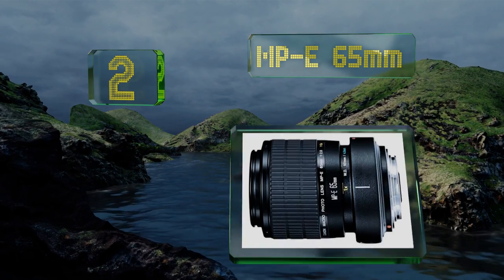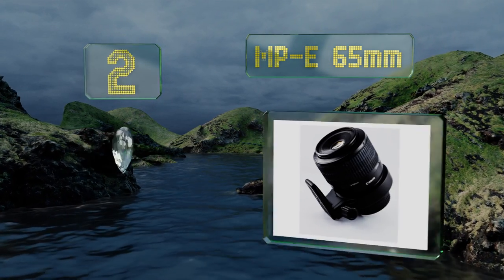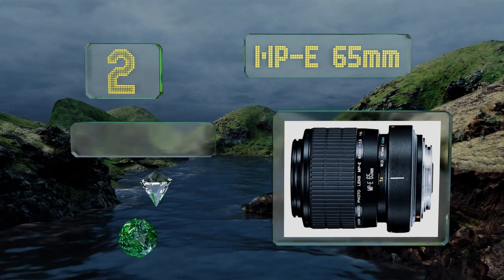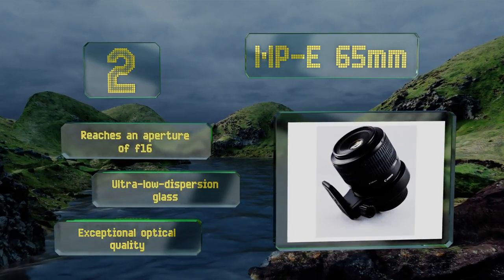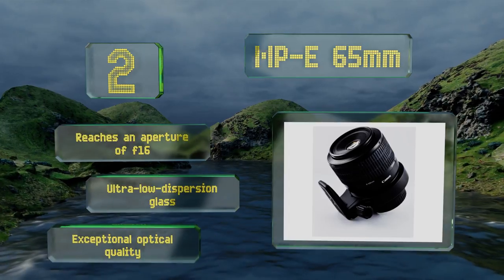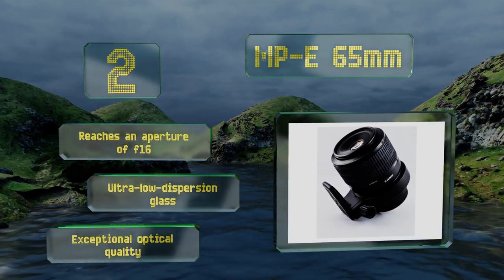At number 2, serious scientific photographers should reach for the MPE 65mm, a professional-grade model that offers extreme magnification up to five times life-size. Compatible with full frame 6D cameras and LED ring lights, it can illuminate details that the naked eye can't even see. It reaches an aperture of f16 and is made with ultra-low dispersion glass and exceptional optical quality.